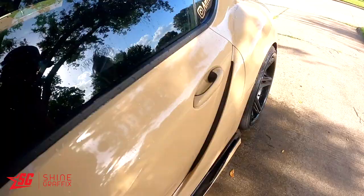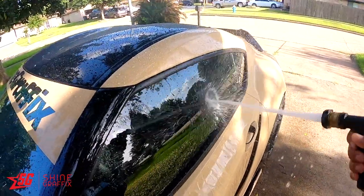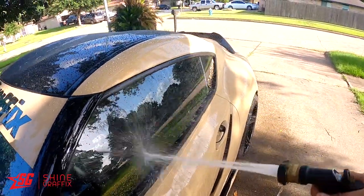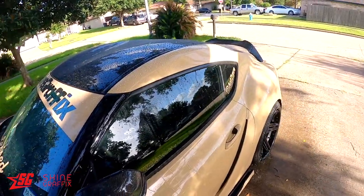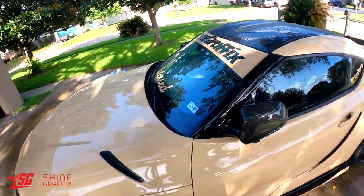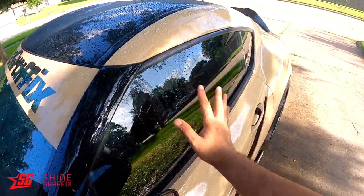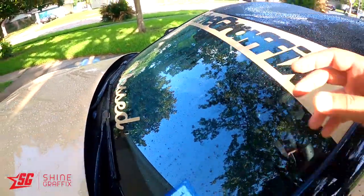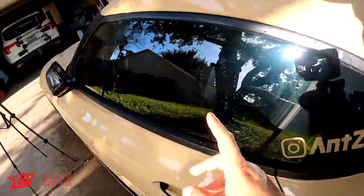The one for the glass is amazing. You can see the hydrophobic reaction — look at that. This side has a lot of water on it, and the treated side has almost no water. I can see it clearly: this one has a lot of water, this one no water. Wow, so it's amazing. Let me apply it to all the glass — the front, the rear, all of them.